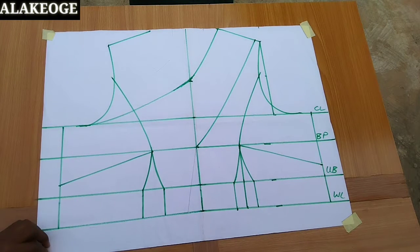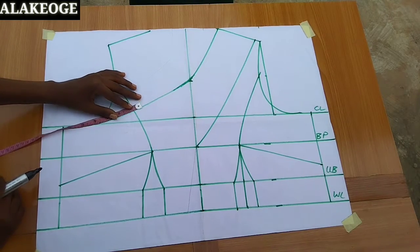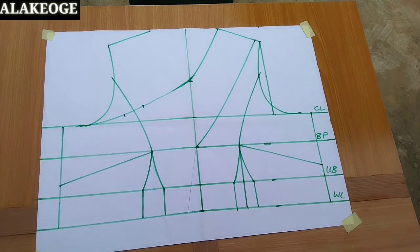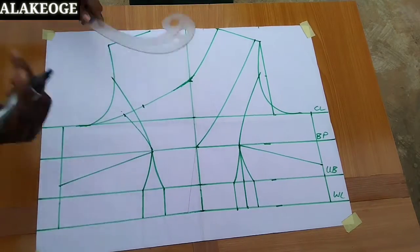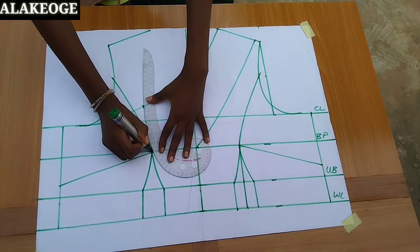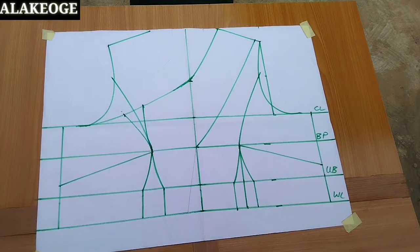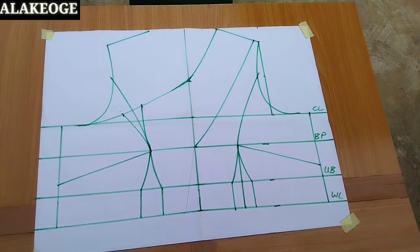The next thing is to do contouring around here — around the open area — because this is open and to avoid any gaping we need to do contouring. I use 1.5 inches for my contouring: 0.5 on one side and 0.5 on the other side, and I use my curve ruler to connect it to the bust point. This is very important so that you won't have gaping around the neckline.